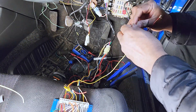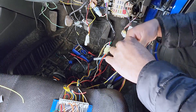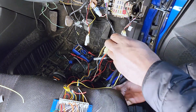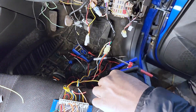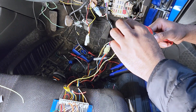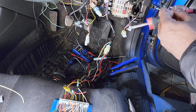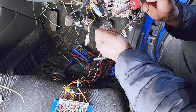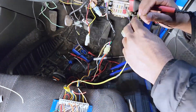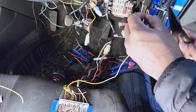Once I got everything hooked up and started testing, I realized one of my assumptions about how the car starts was wrong. A working car battery usually operates around 12 volts, and once the car is started it jumps up to around 14 volts to charge the battery. I was using that jump to detect when the car started, but I didn't foresee that while it's cranking the voltage would not go up. So I had to go back to the programming and make changes to read the voltage at the correct time.